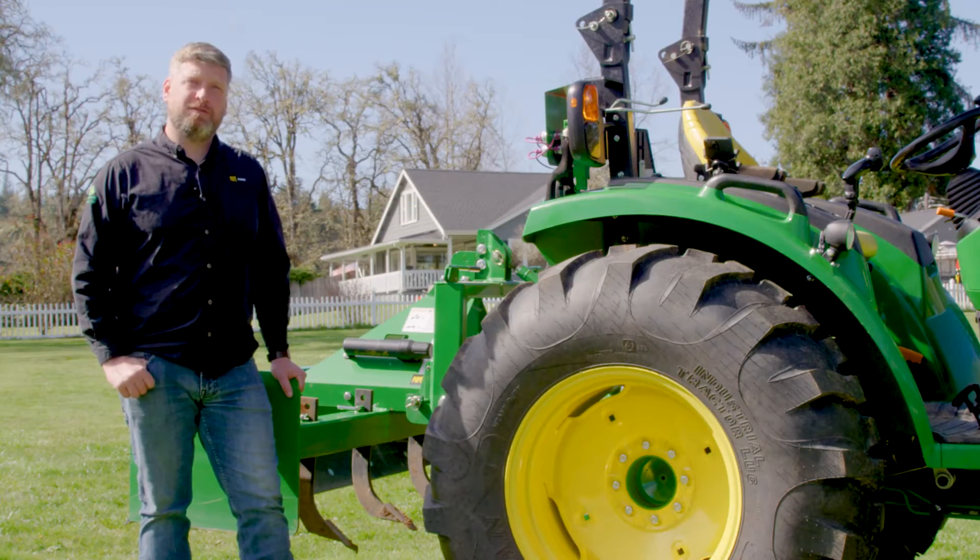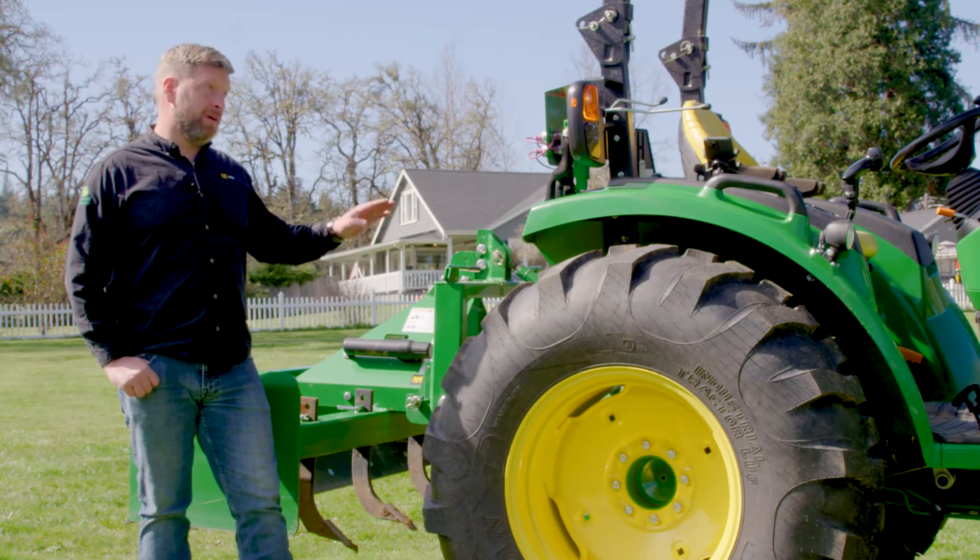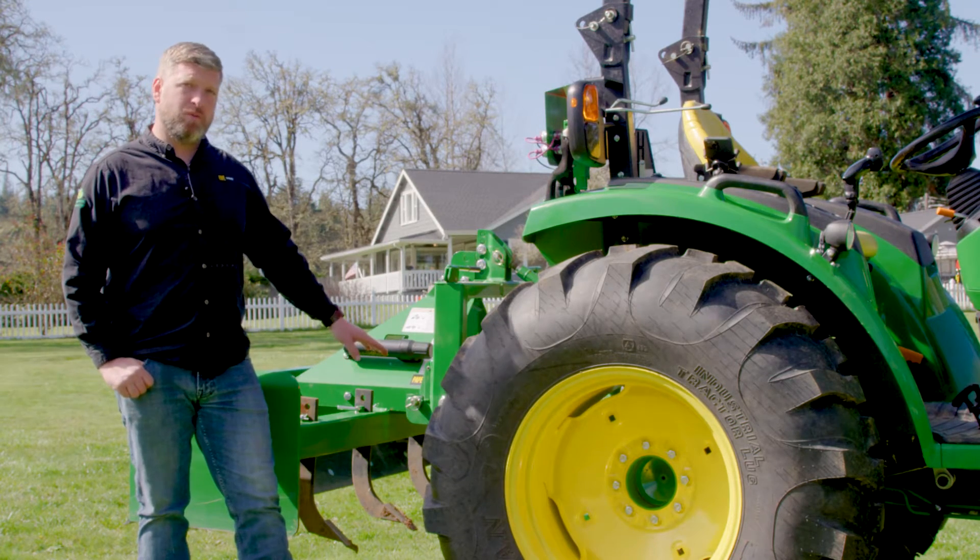Another feature exclusive to the 4M HD is a Category 1 and Category 2 telescoping rear hitch. This tractor, being a 4R, only has the Category 1 style hitch.